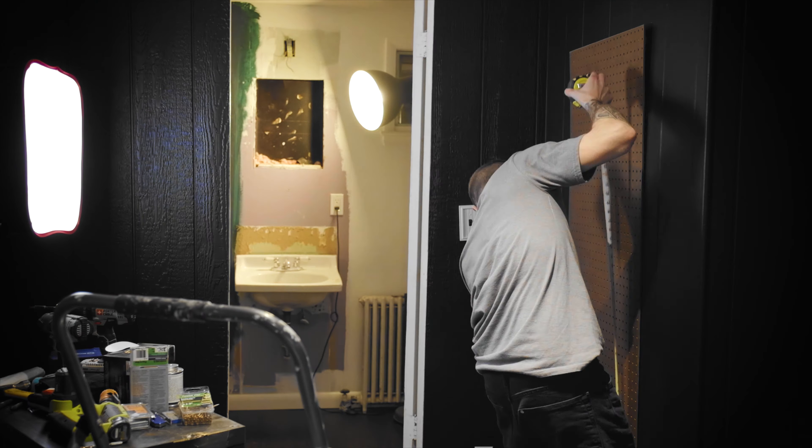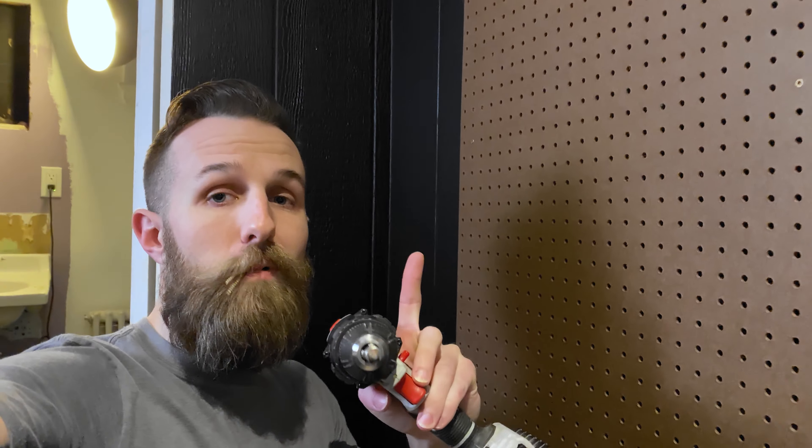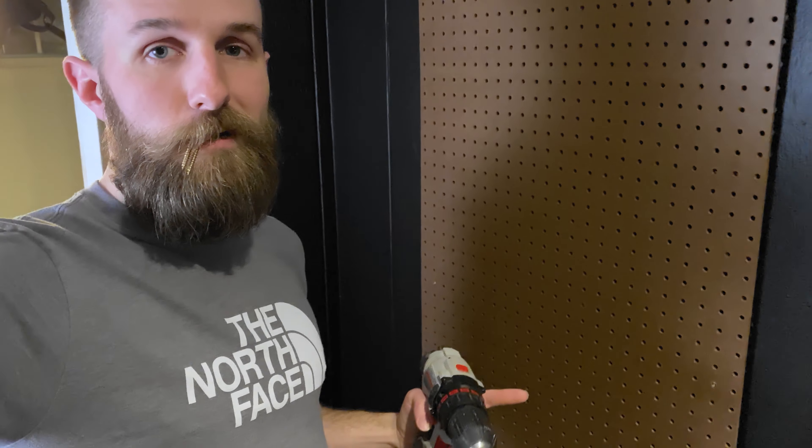Leveled up, first screws in. Quick note: as you go down, you don't want to over-tighten these on the first round — you just want to get it slightly in place. Then you can go in and tighten all six screws to make sure it's nice and secure.